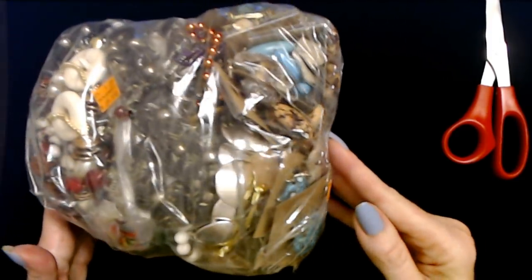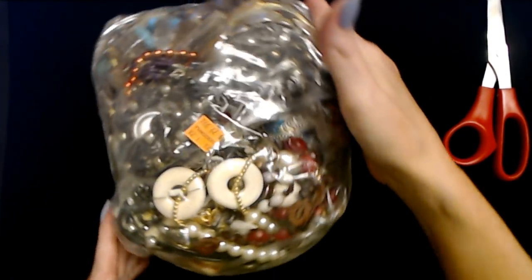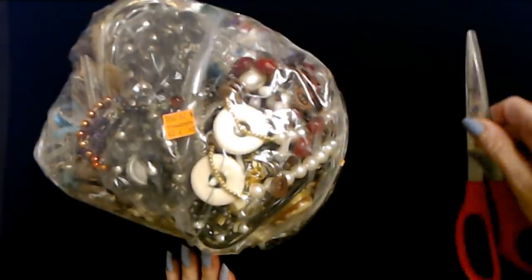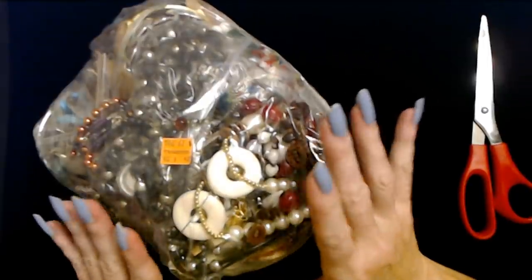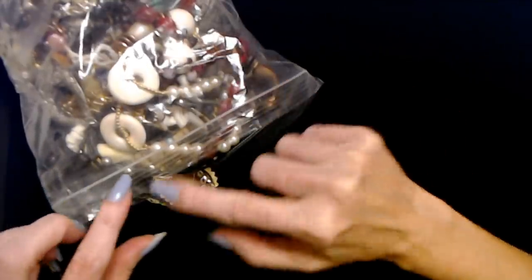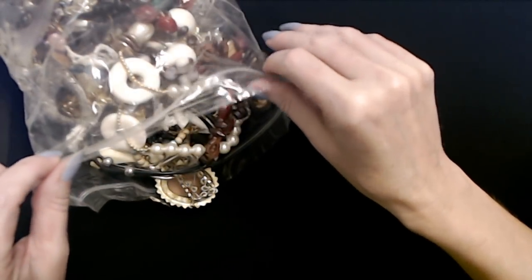You can see where they put tape all over it. Up here is the ziplock, the zipper seal. I'm going to take my scissors and remove the tape from the zipper seal, and then we will start to delve into this new bag of jewelry. That one was super easy to open - it just had one piece of tape and I was able to cut it and pull it right off.